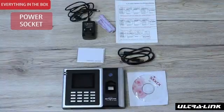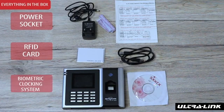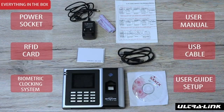This is everything you get in the box: a power socket, ID cards, the Biometric Locking System, user manual, USB cable, and user guide setup.